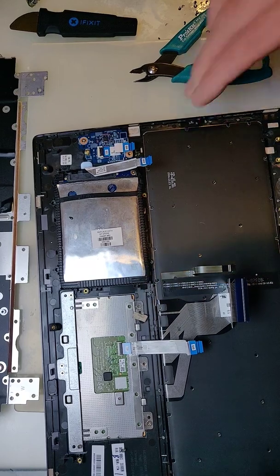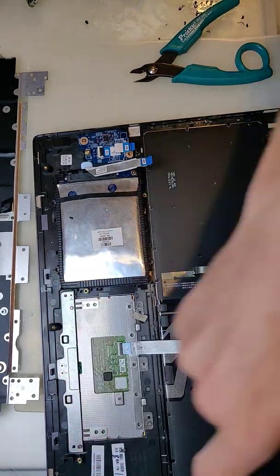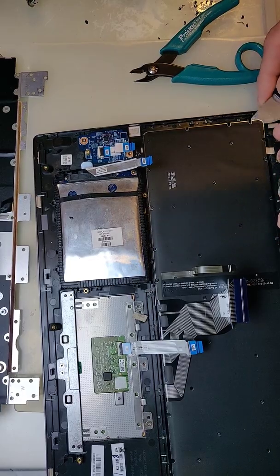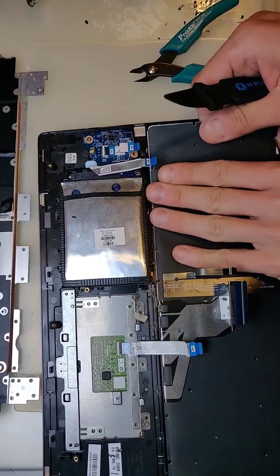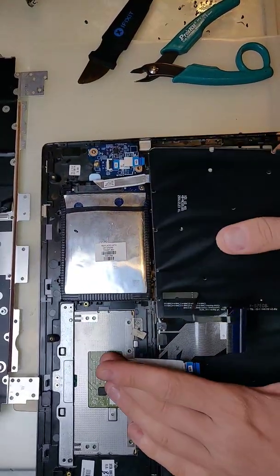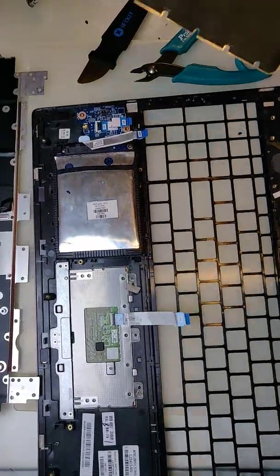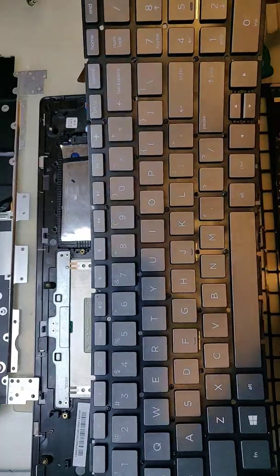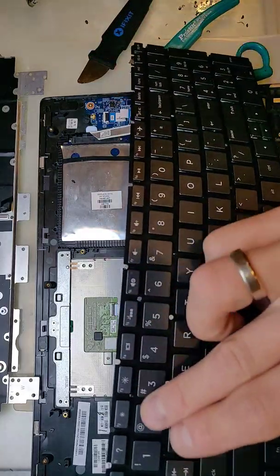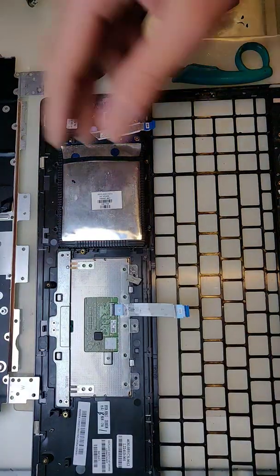Here we go — our keyboard is waiting for us. Old keyboard removed successfully. Unfortunately, I just had three keys not working. So let's put the new one back in.